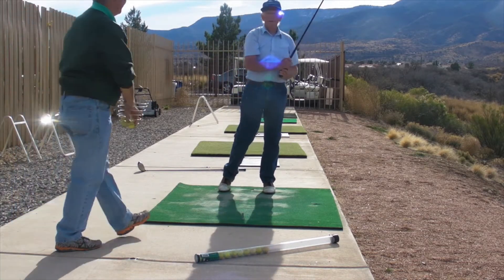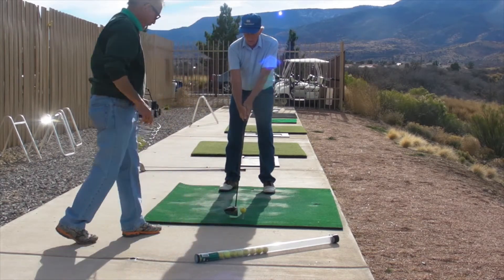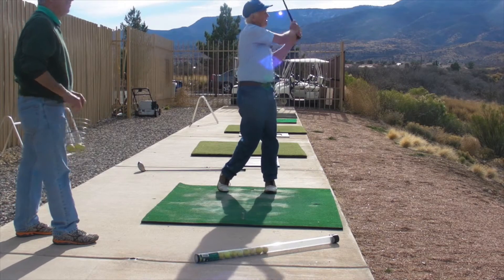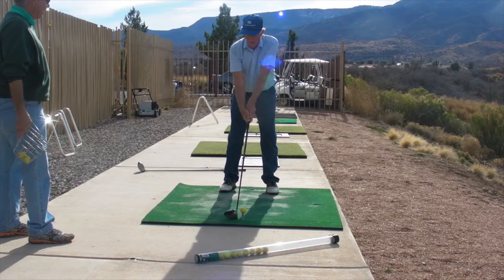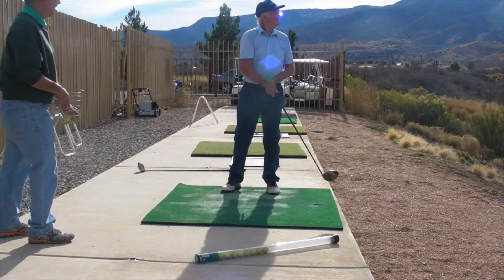Good, that's straight — that was straight. Every time, set it up on the toe. The next shot is perfect, but you've got to really make sure that's right every time. That's a good shot.